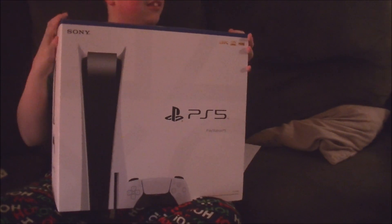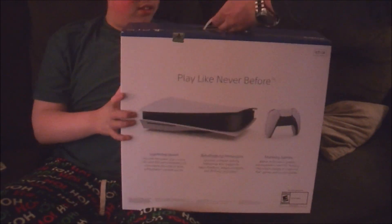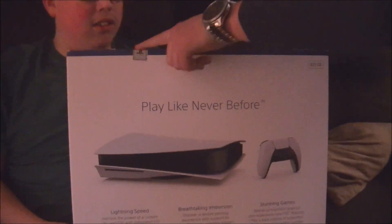Brand new — make sure you guys show the seal. It's got an official PlayStation seal right here. See right here? It's never been opened. It's brand new. It's completely brand new.